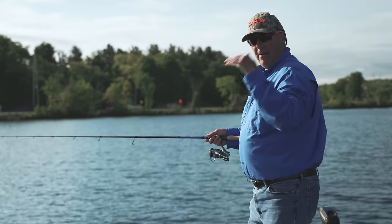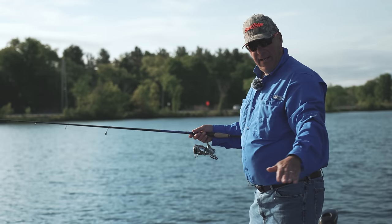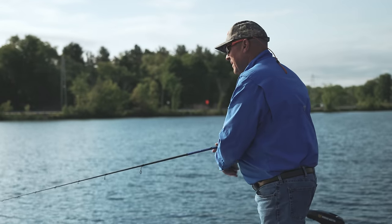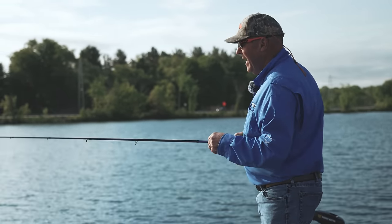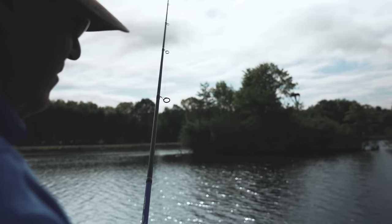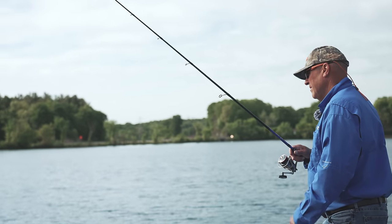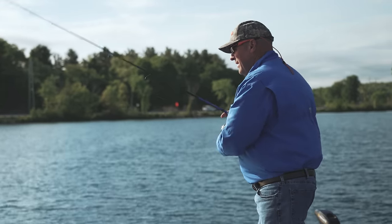I'm casting it out to the top of the break, which is roughly around three to four feet, and it breaks down to eight to nine feet. I'm waiting for the jig head to hit the bottom and then I start my retrieve. Basically all I'm doing is dragging it and shaking it. When I come in contact with anything, I give the rod a little snap — mostly it's grass on this lake. When I hit the grass, I snap it through like that. A lot of the bites are occurring as I snap it through the grass and the bait starts to fall again.